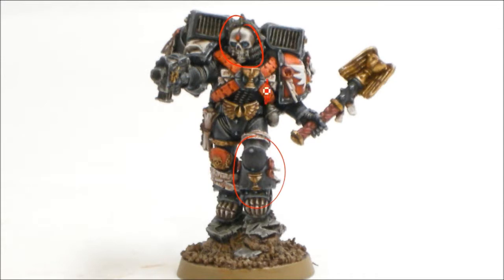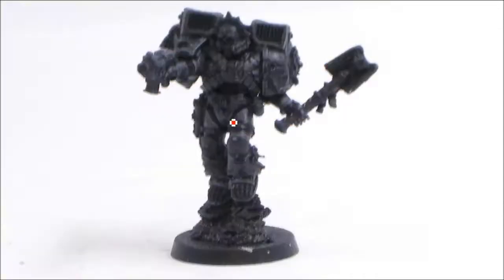I'm pretty happy with how the black armor turned out, and then the red contrasting. The black armor and the bone, I think, are the things that really panned out well in this.